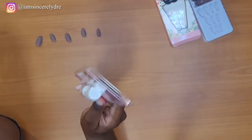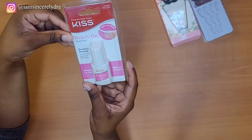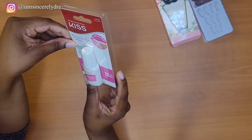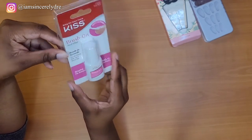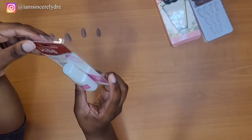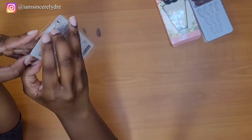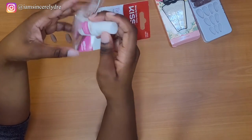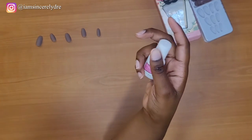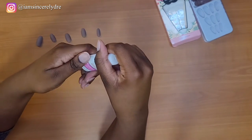Okay, so the glue I'm deciding to use is this brand — it's called Kiss Brush On Nail Glue. No air bubbles, brushes evenly, bonds in seconds, applies like polish. I got it just because I thought it would be easy since I'm new to all of this. I thought this would be something easy compared to what other people use. I feel like I saw this on TikTok too, but I'm not sure.